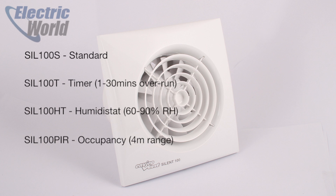Then there's the timed model, which runs for between 1 and 30 minutes after the lights have been turned off, and the overrun can be set on installation. The humidistat model kicks in when the humidity in the room reaches a predefined level between 60 and 90%, which is also set on installation, and switches off once the humidity has been cleared. This model is quite useful for bathrooms with a lot of natural light, where you might not turn on the light when using a bath or shower during the day.